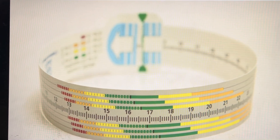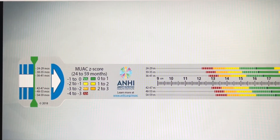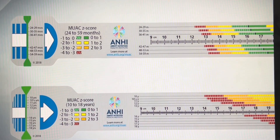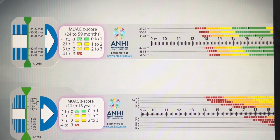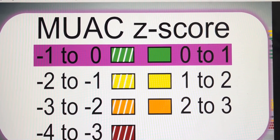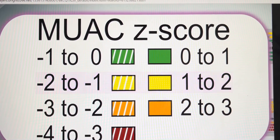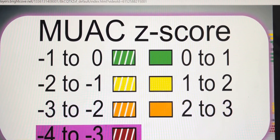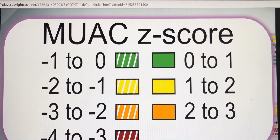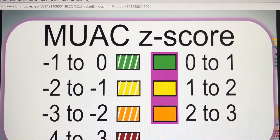Your Mid-Upper Arm Circumference Z-score tapes will arrive as a set containing one two-sided tape for children 2 to 59 months, and one two-sided tape for children 5 to 18 years of age. Familiarize yourself with the key that orients you to the correct age group and the colors indicating the associated Z-score: green for one standard deviation difference, yellow for between one and two standard deviations, orange for two to three standard deviations, and red for three to four standard deviations. Also note the markings: hash colors for negative Z-score values and solid colors for positive Z-score values.